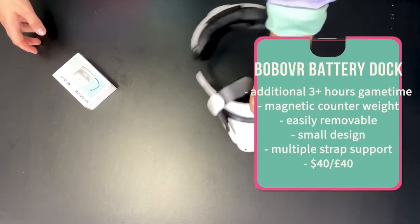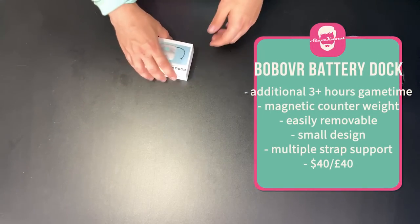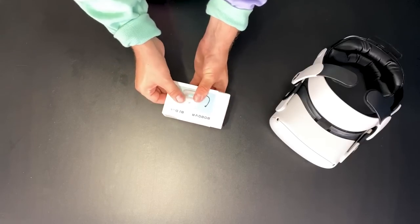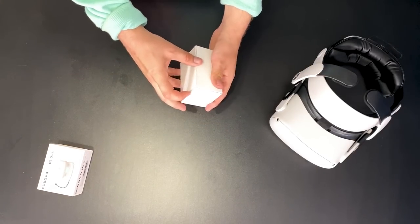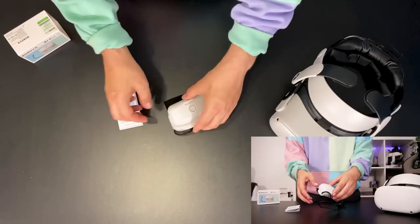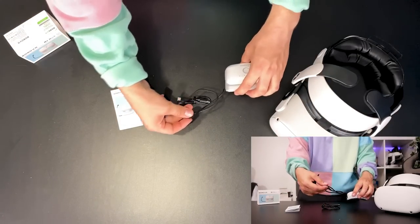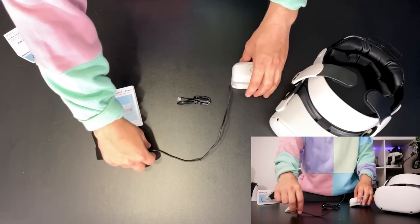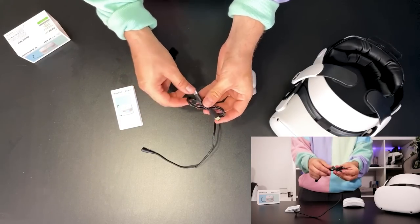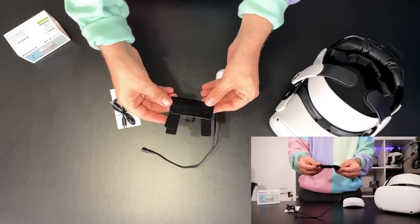Finally, an alternative to the Quest Elite battery strap. You can extend your playtime massively without spending a fortune, or playing while plugged into a wall socket. This battery is compatible with your original Quest strap and additional third-party straps including the Elite strap. It comes with two different attachments — one that works with the official Bobo strap and Elite strap, and one for other additional straps. This Bobo battery dock has a 140 gram, 5,200 milliamp hour battery. The Quest battery is roughly 3,600 milliamp hours, so you get an additional 150% more game time with this battery.